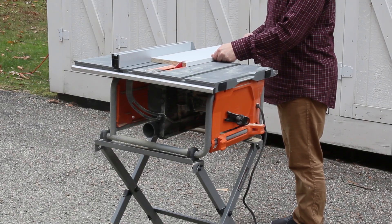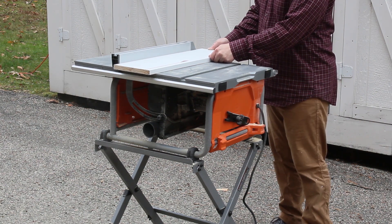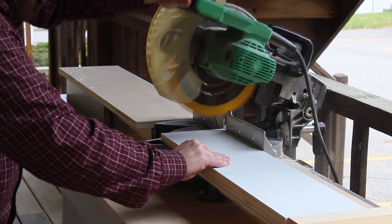Next, I ripped the drawer fronts to width. Again, I could have made these cuts with a circular saw and the AccuCut or Ripcut. Then I cut the drawer fronts to length.